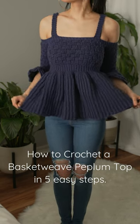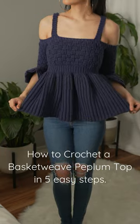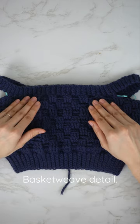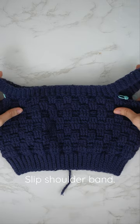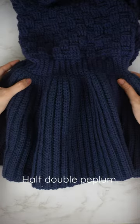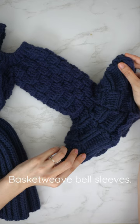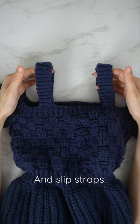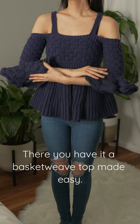How to crochet a basket weave peplum top in five easy steps: basket weave detail, slip shoulder band, half double peplum, basket weave bell sleeves, and slip straps. There you have it, a basket weave top made easy.